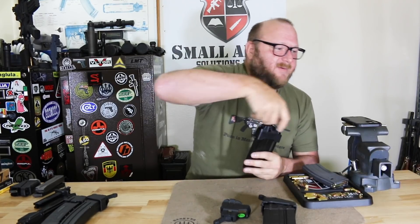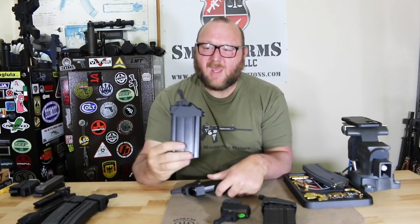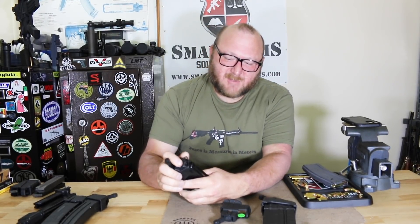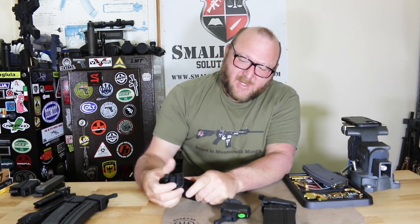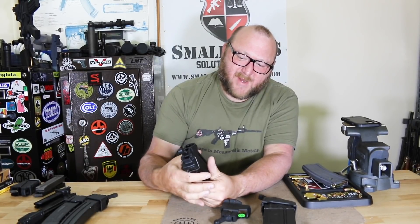Next are two very similar but slightly different loaders. We have the FN FAL, which is very similar to the M14 in how it engages — you have your front notch and then the locking notch in the back, and that's how it engages for the FN FAL.